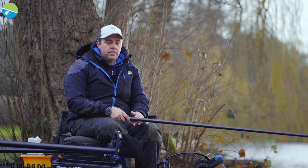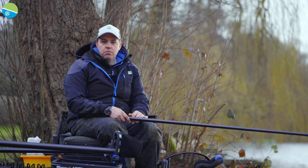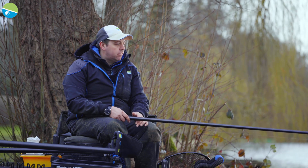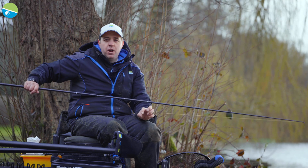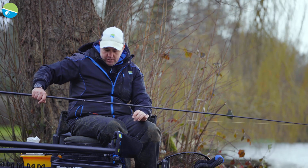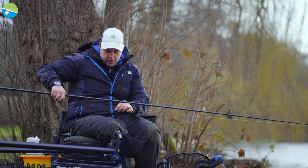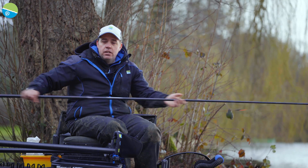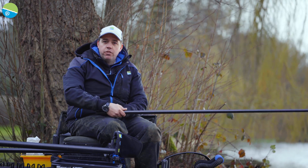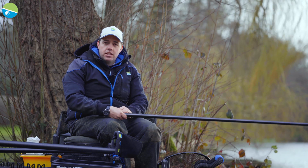So the gear for today. It's a bit windy so we've only got 13 metres of pole out. We're going to fish a number six slip - perfect skimmer and bream elastic. Then we've got a one gram Kerry float tied to 0.13 power line, down to a 0.10 fluorocarbon hook length and a size 16 SFL.